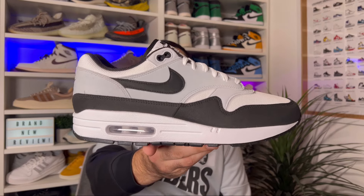In today's video we're going to have a look at a very simple colorway for the Air Max 1 in this white, black, and pure platinum colorway.